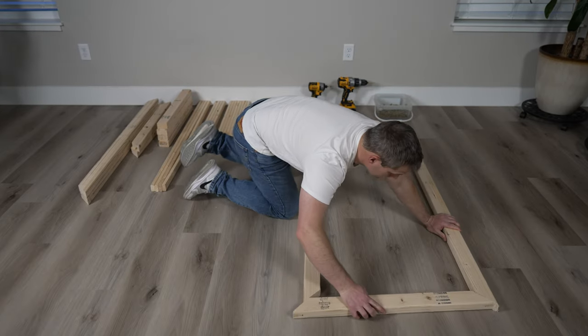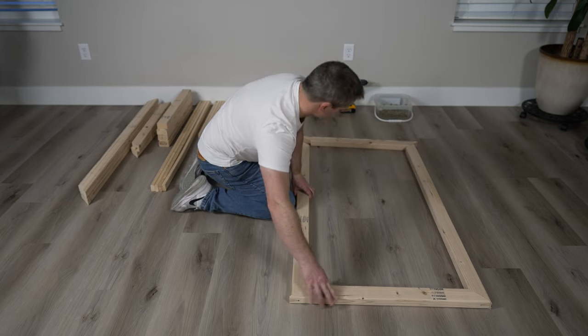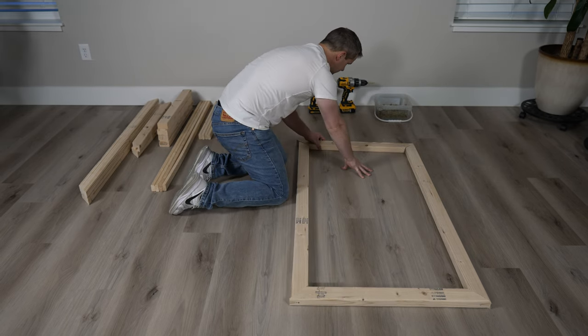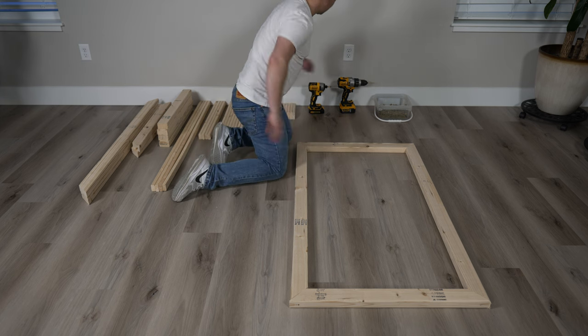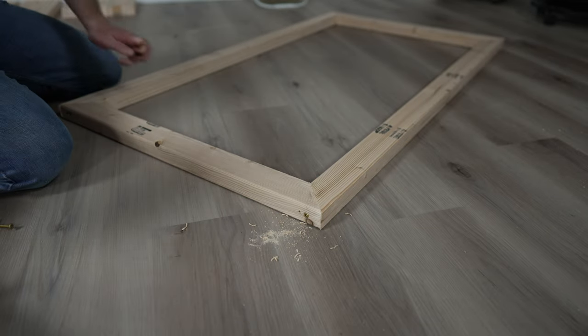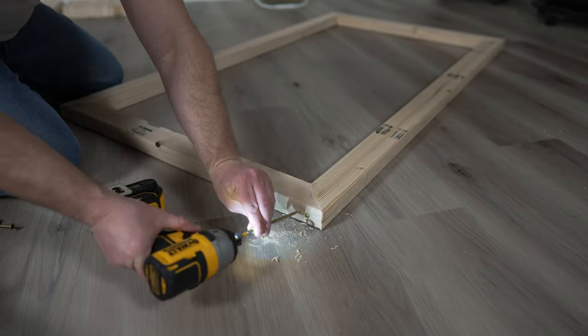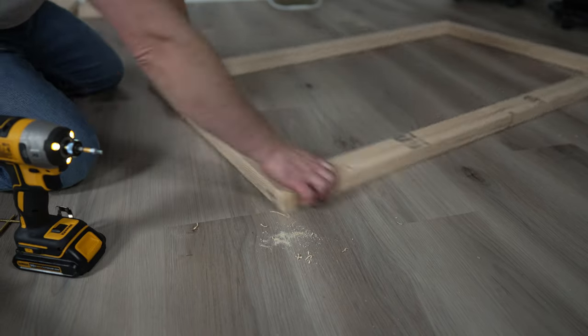Now build the top and the bottom of the mainframe using the 51 and 29 inch pieces. I'll be using two screws per corner, with one of those screws being a 3 inch screw for extra strength. Pilot holes are probably mandatory on this project given the size of the screws we're using in these 2x3s.